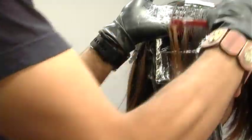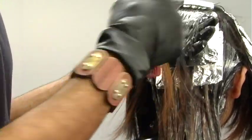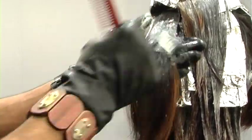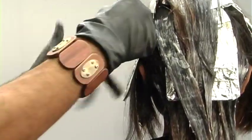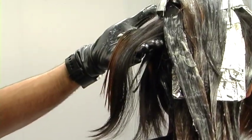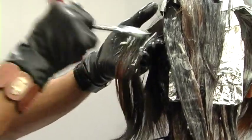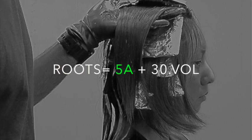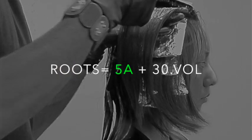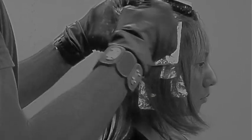Once the mid-shafts are done, I'll let the chemical process for about 25 minutes, then go back and hit the root area. Even saturation throughout. The root formula is a level 5 ash with 30-volume developer. The reason I left out the neutral tone is I don't want to pull warmth.